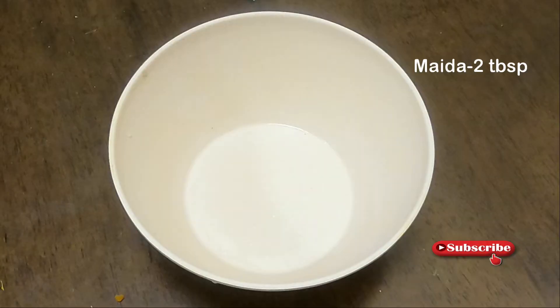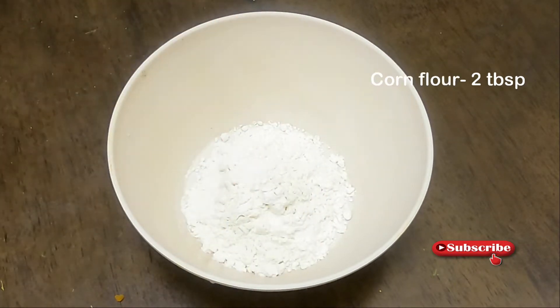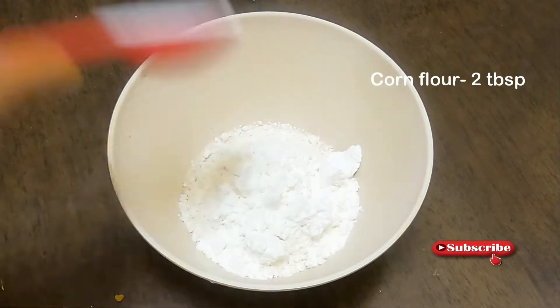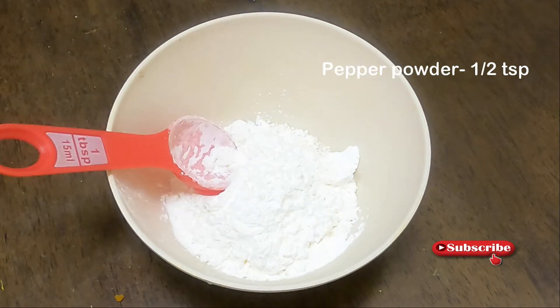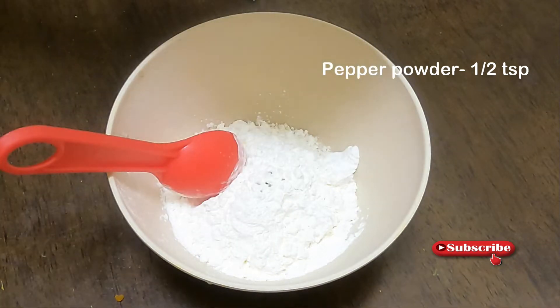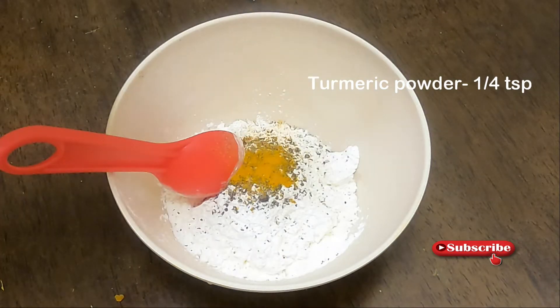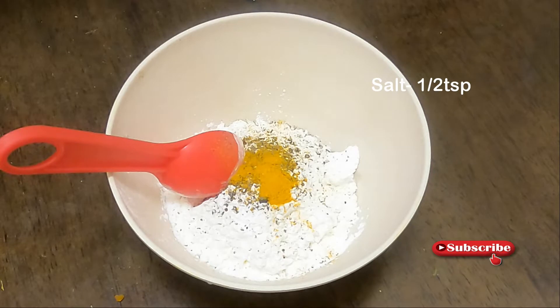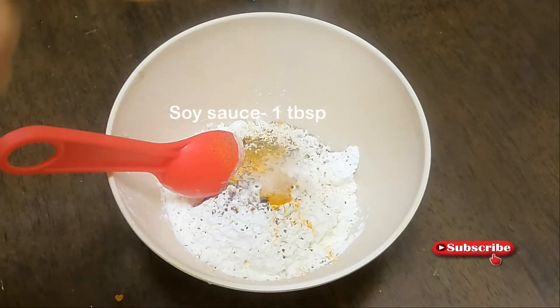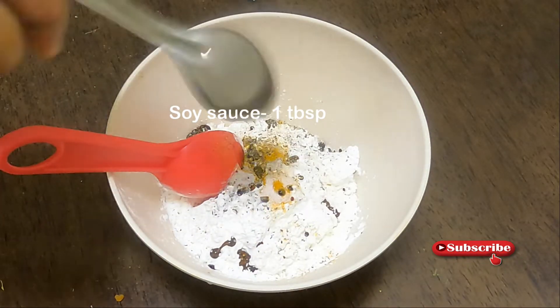Let's start with 2 tablespoons of corn flour. Add 1 teaspoon of corn flour and 1 tablespoon of soy sauce. When you use soy sauce, you can avoid it.